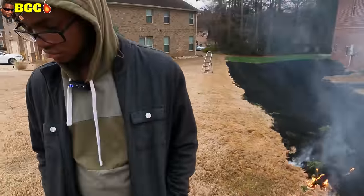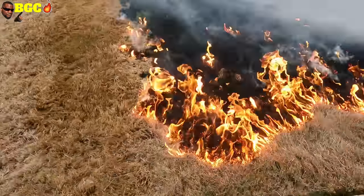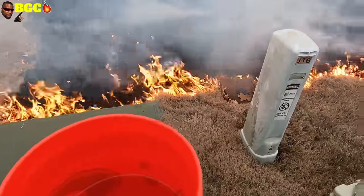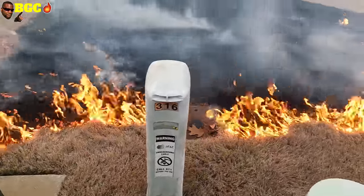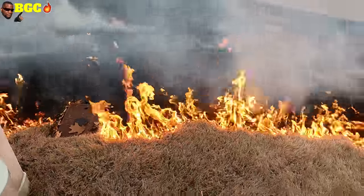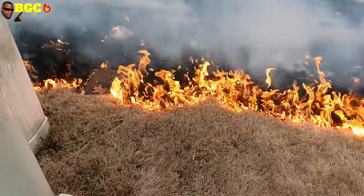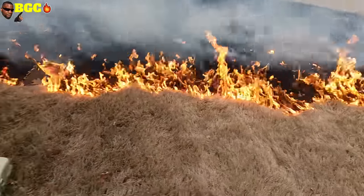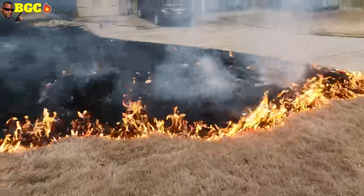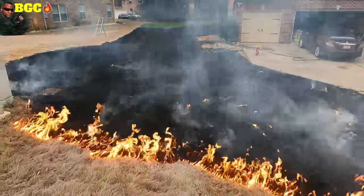Getting into the danger zone right here. The benefits: I don't have to thatch, I don't have to bag — I'm still going to scalp, but I'll be scalping the ash back into the soil as fertilization. I'm also going to let more oxygen get to this ground a lot faster. A lot of people are just nervous to do it. We're down to the last 5%. Guys, remember — if you try this, you've got to be careful. BYD is not responsible for your home, your lawn, or your family's life. Do this at your own risk.